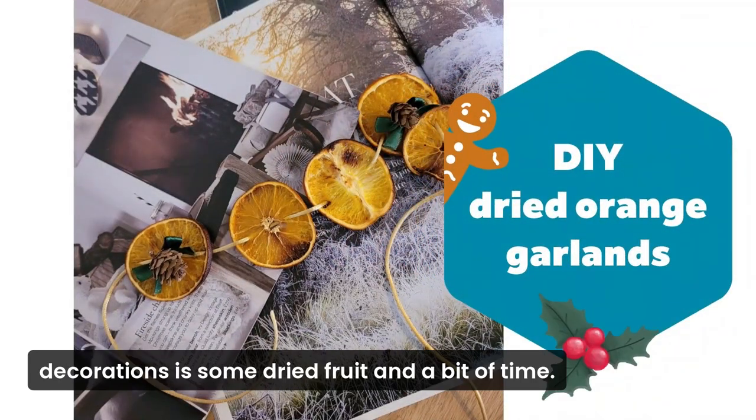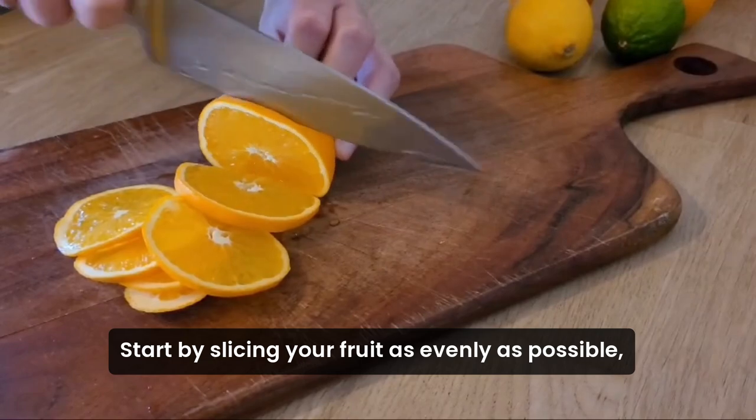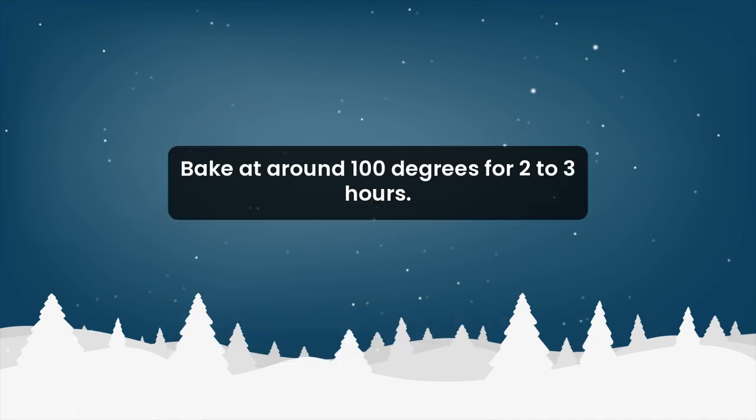All you need for these DIY decorations is some dried fruit and a bit of thyme. I found that navel oranges work best. Start by slicing your fruit as evenly as possible, then arrange on a lined baking tray.